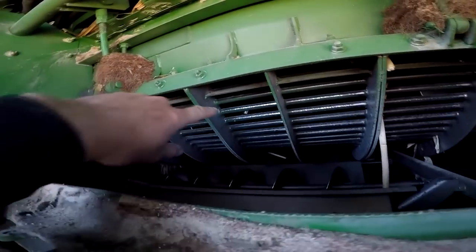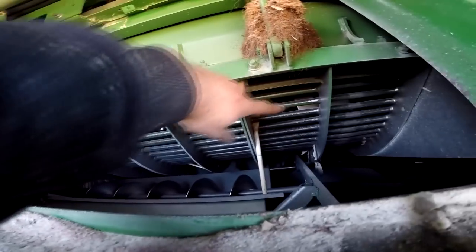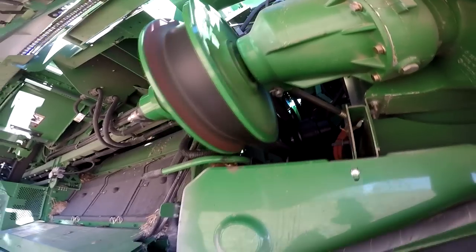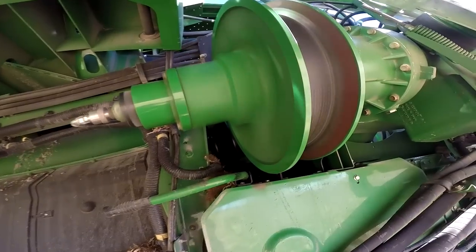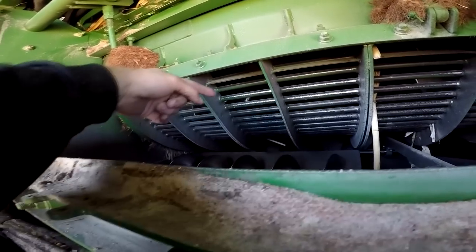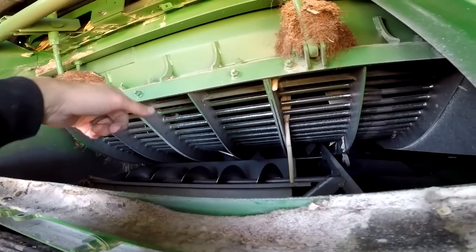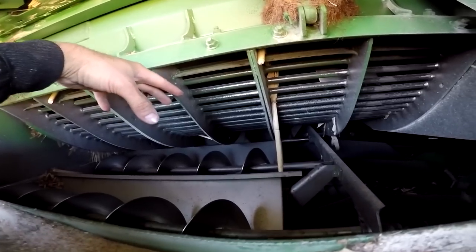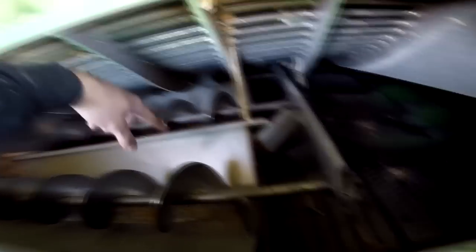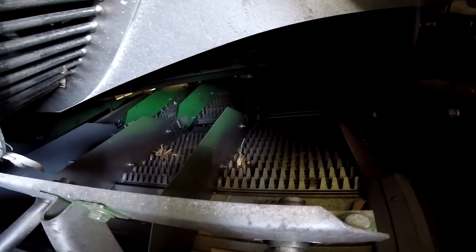This big corkscrew is hard to see, but it's inside these grates — a big steel corkscrew that spins around. It pulls the grain in from the beginning and pulls it through here. As it's spinning, the grain and the kernels — the part that we want — fall through these grates and onto these augers, where these augers pull it through to the pre-chaffer here, where it starts to shake and separate the grain a little bit more from the trashy stuff.